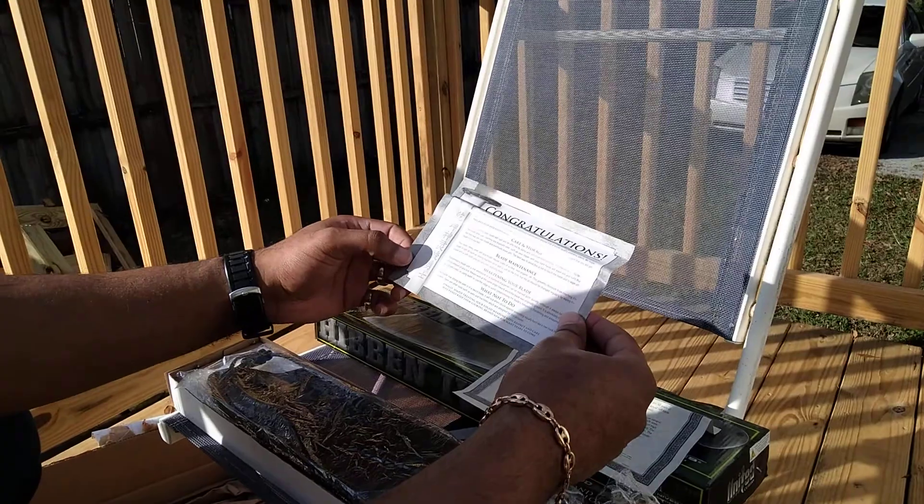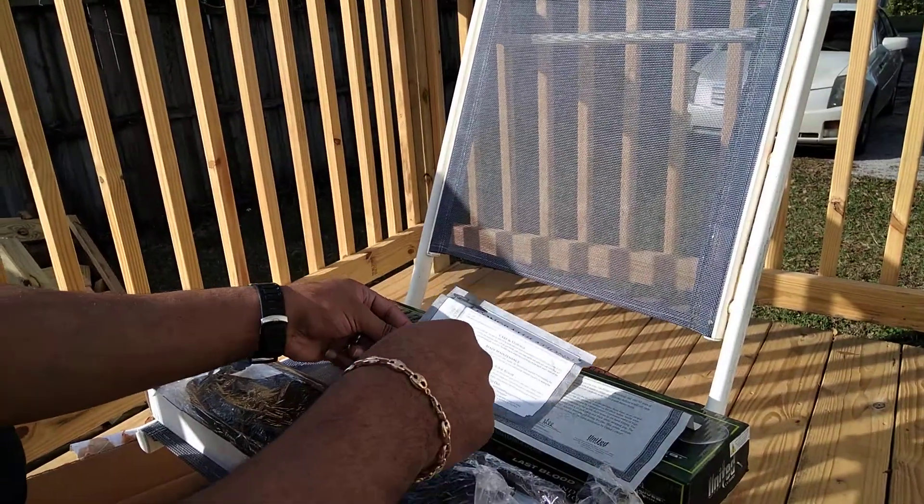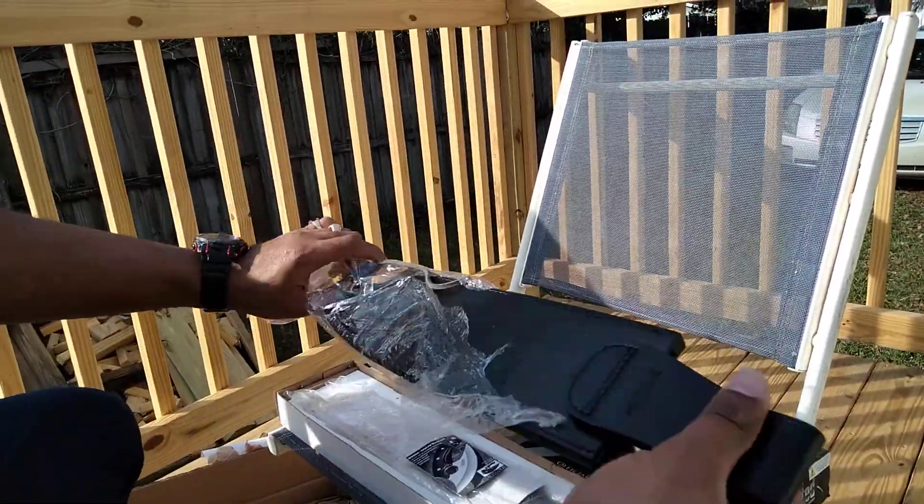Comes with car storage, blade maintenance, sharpening blade, and what and not to do. Got this sheath right here.